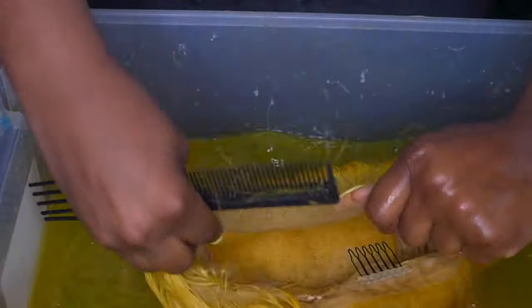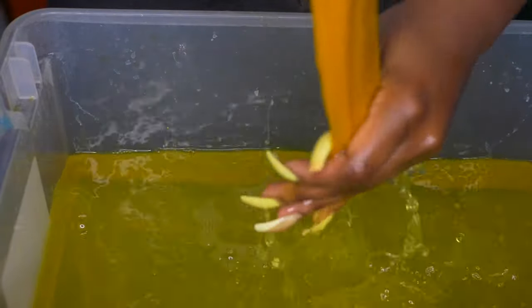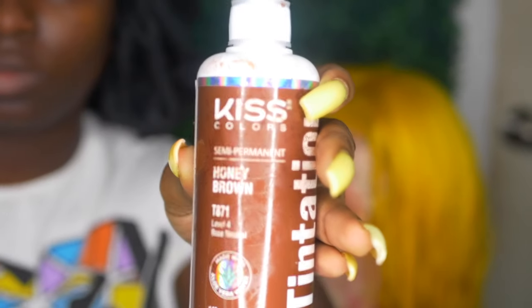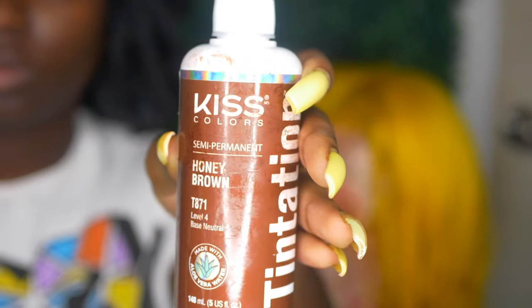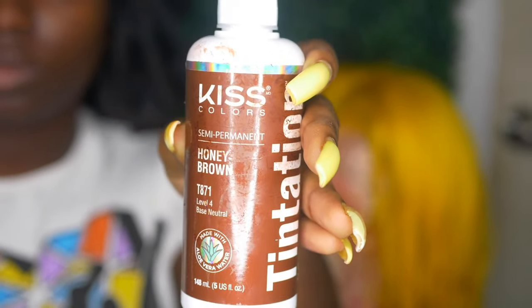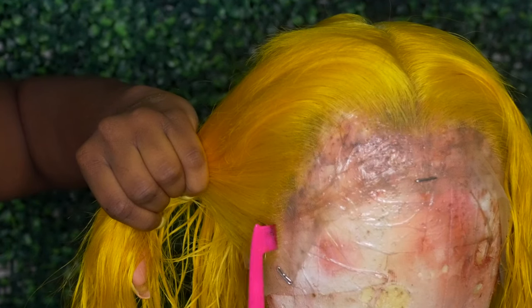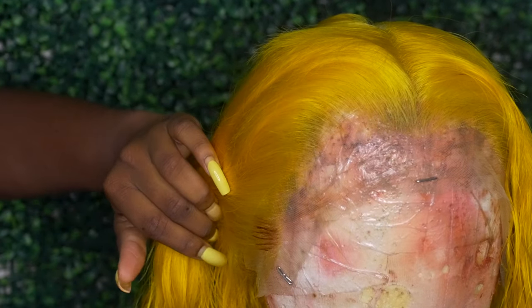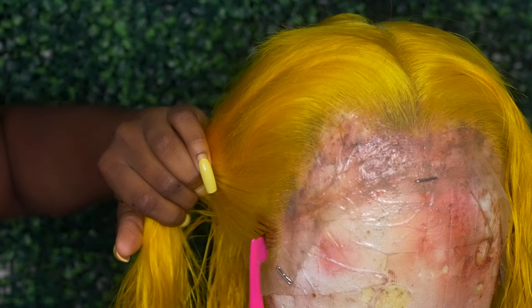For some reason the knots still kind of turned yellow, and I think I know why. The Liquid Gold removes the water, so once the water touches it, of course it would react. Go ahead and use Gossi Bee Free Spray and Gossi gel with that to protect your knots instead. I went ahead and rinsed out the hair with cool water.